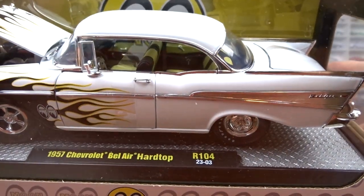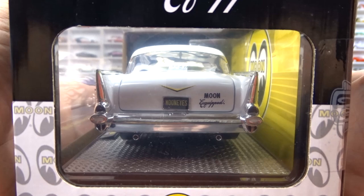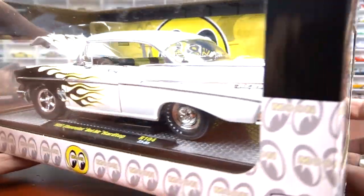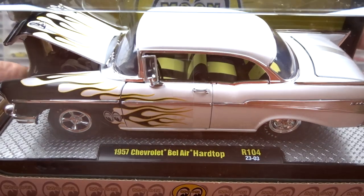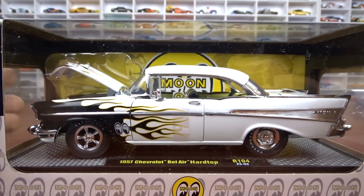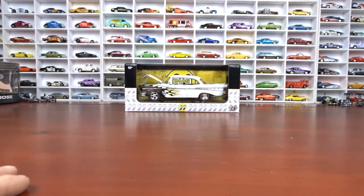This release is R104 and it would have come with the Chevy pickup truck as well, but I missed it. I did get this '57 which is just awesome. Absolutely love it. It's Moon Eyes, so yeah, I'm all over it for sure. That's the 1:24 scale I got.